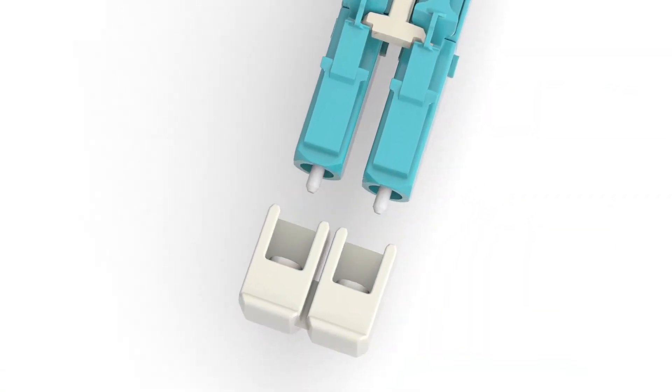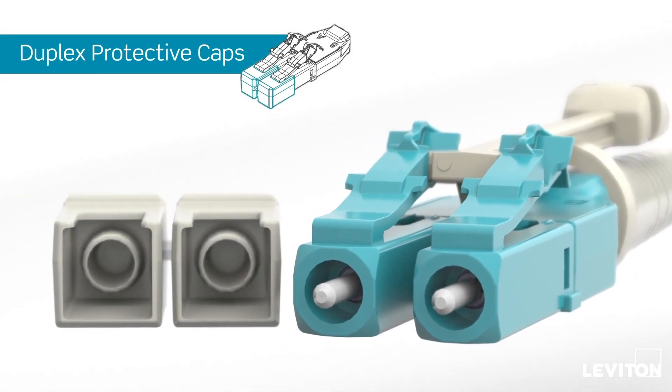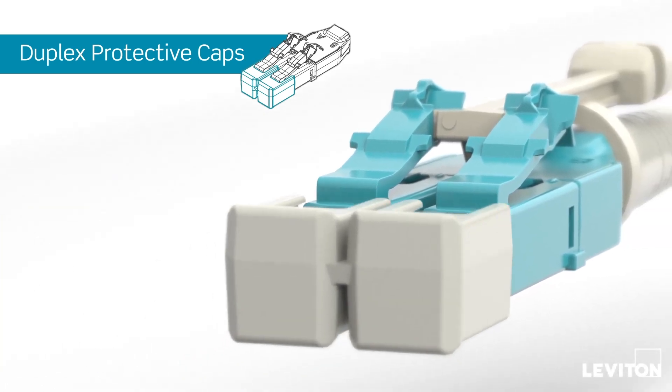Air-tight dual-ceiling duplex protective caps prevent contamination, preserving their pristine clean air from the factory right up to the first use. That leads to faster installation and less cleaning on site.